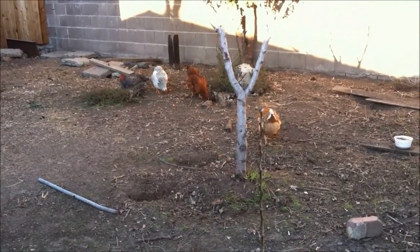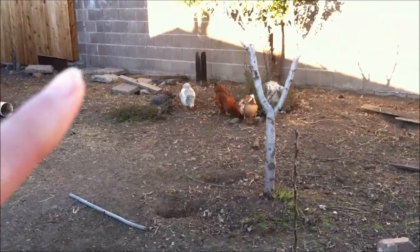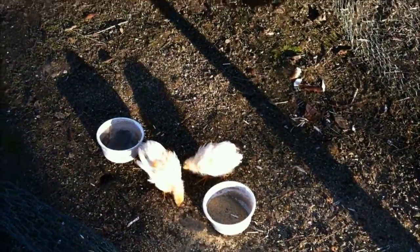I also have big chickens. Those big chickens, especially the white one right there — she really likes to peck the chicks, so I try to keep her as far away from them as possible.